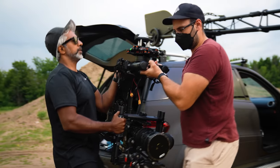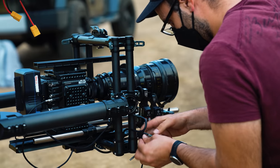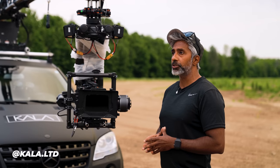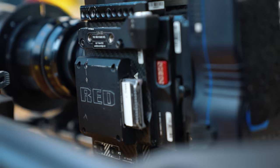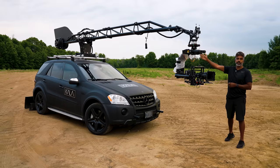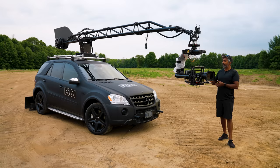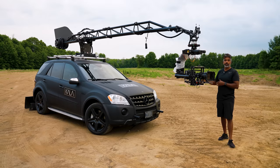That being said, I have a heavyweight competitor. My name is Vinny, I'm from Kala, and I'm a cinematographer in Toronto. We're here today with the Kala car. We have a Red Monstro with an 18-100 lens, a Movi XL gimbal, and the Motocrane Ultra on top of a Mercedes ML63. A package like this basically would cost you about $200,000 — that includes the gimbal, the arm, the modifications to the Mercedes ML63, and the car itself.